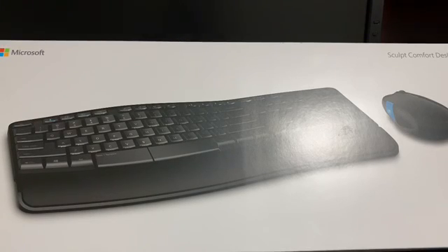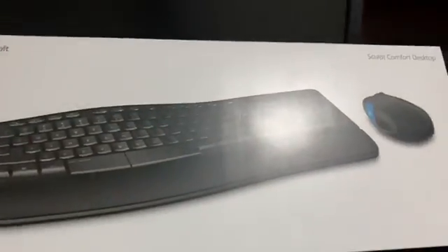Welcome to my channel, Unboxing 101. Today we're going to unbox my first product ever on this channel — this is the Microsoft Sculpt Comfort Desktop wireless keyboard and mouse.